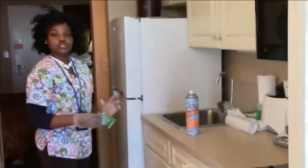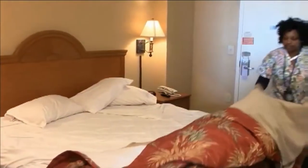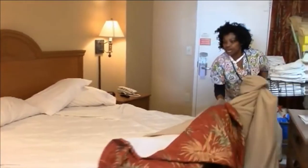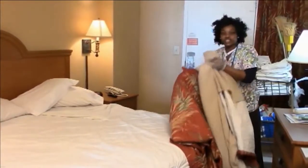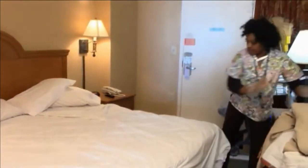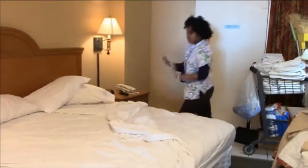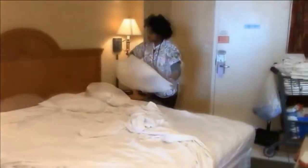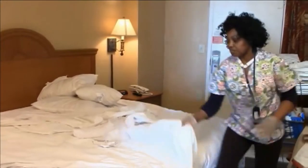Then we're gonna go strip our rooms and start cleaning. Strip the bed — make sure you take everything off the bed. This is our comforter and our blankets. We don't take them out of the room unless they're dirty, but if not you put them back on the bed. These are the dirty ones; we have to take all of these off. And don't put your linen on the floor — make sure all linen goes in the bathroom.